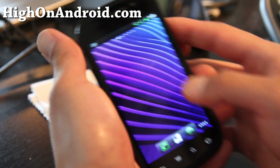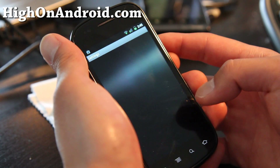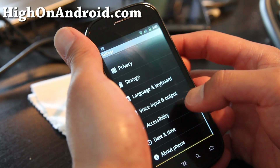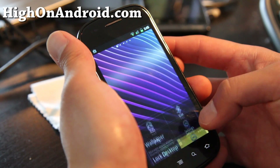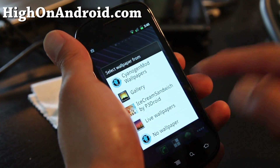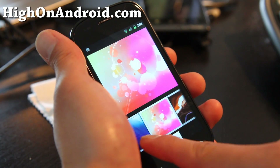So let me show you some of the wallpapers. I've got the Ice Cream Sandwich wallpapers by p3droid. This is what's going to come on the Nexus Prime.